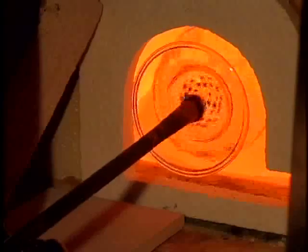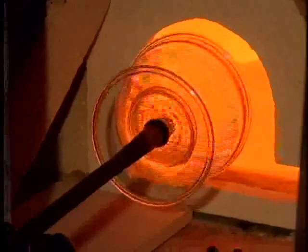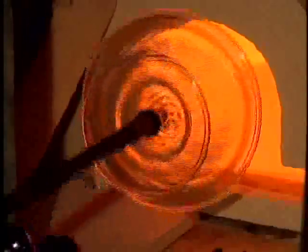You then open it up as though you're making a glass bowl. But what you do is you reheat it, and while it's very hot, you spin it as fast as you can on the end of the blowpipe. Something called centrifugal force comes into play and the glass simply splays outwards, and you keep twirling it on the rod until the glass is a perfectly flat disc.